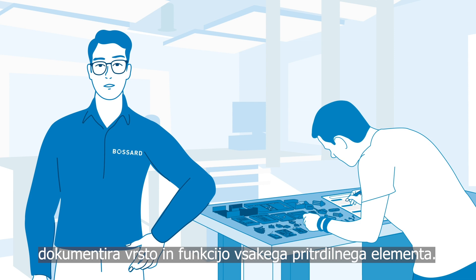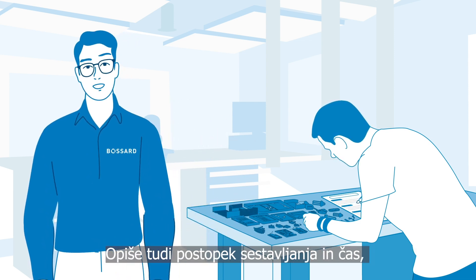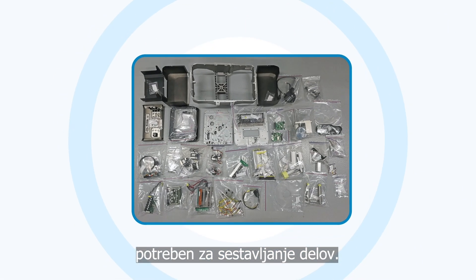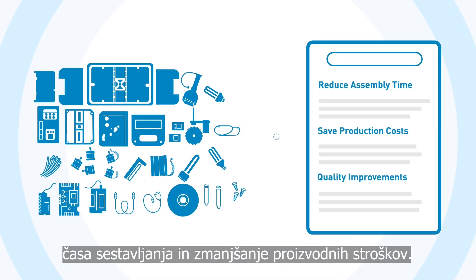While disassembling the label printer, David documents the type and function of each fastener. He also describes the assembly process and the time needed to assemble the parts. Now he can start to think about solutions that reduce assembly time and save production costs.